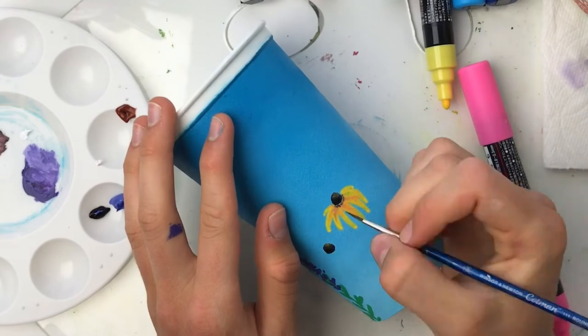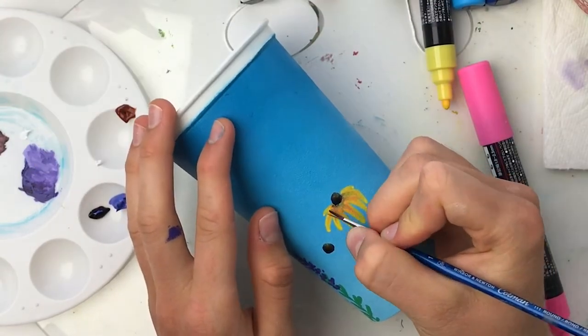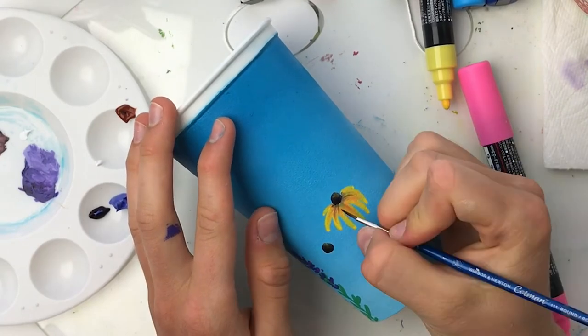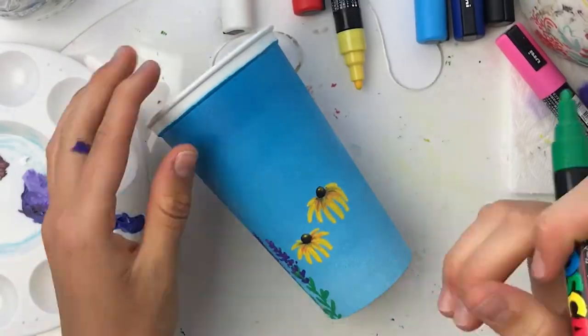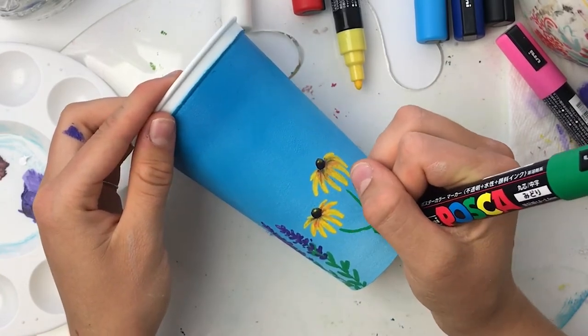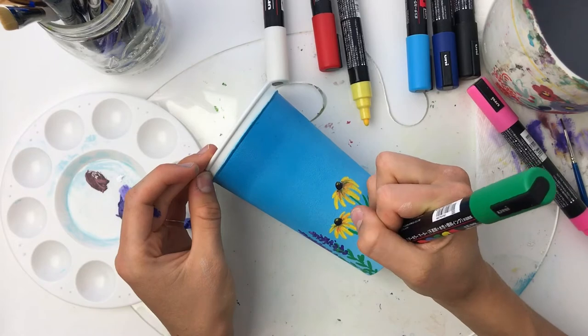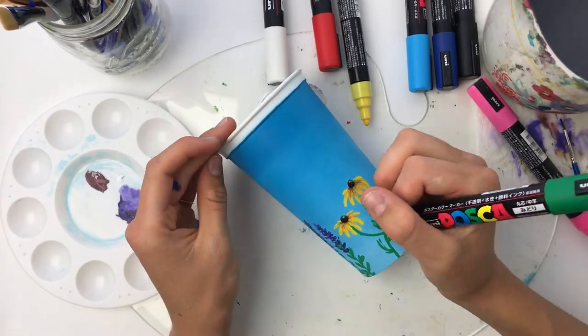I'm taking my basic bright primary colors of the Posca pens and using pink on top of the yellow to kind of blend in a little bit of shadow with my detail brush. I felt like that was a really cool technique to try and it really worked, adding so much more dimension to the petals of that flower.